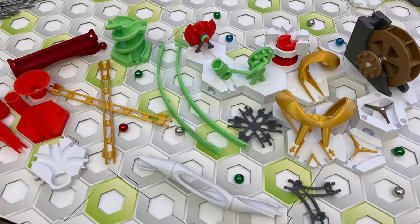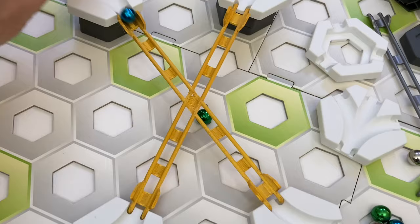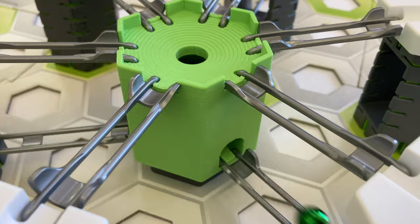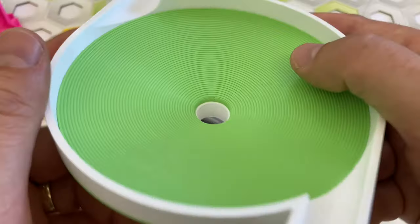I'm reviewing over 70 GraviTrax add-ons from 7 Etsy shops. Each shop owner sent me parts of their choosing for these reviews. I evaluate each shop's overall 3D print quality and then review each part individually.